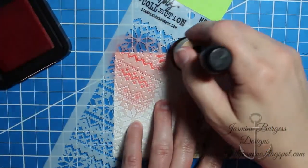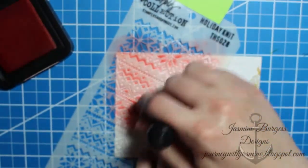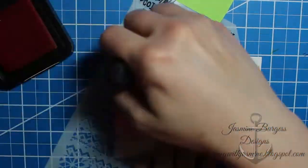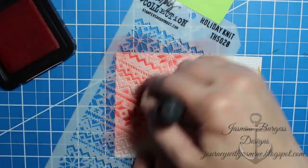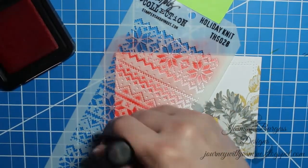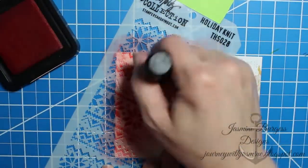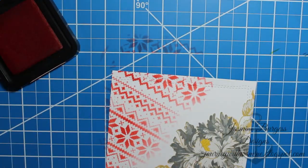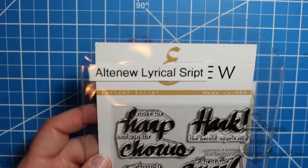Next we're going to go in with the Holiday Knit stencil by Tim Holtz. I'm going to add my ink with the ink blending tool. Instead of going in large circular motions, what I did to avoid shifting the stencil or the paper is kind of hold the tool in one spot and turn it in tiny little circular motions. I kept the ink concentrated from the top corner edge down towards the flower, just to let it fade out a little bit.